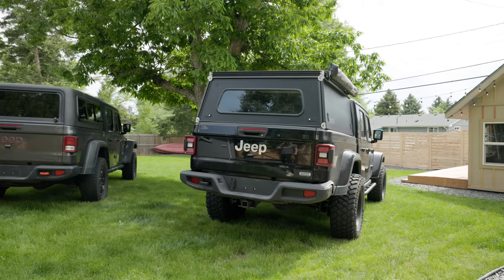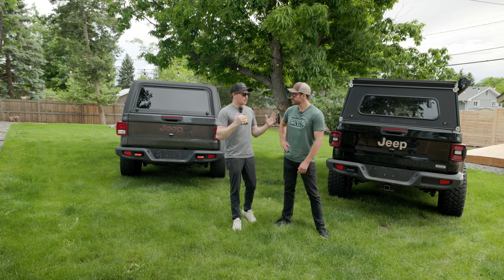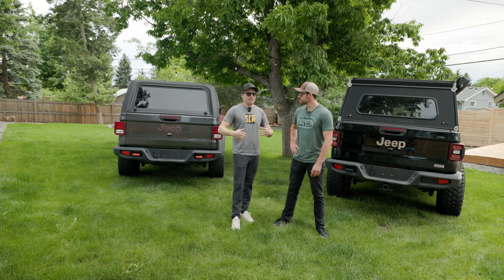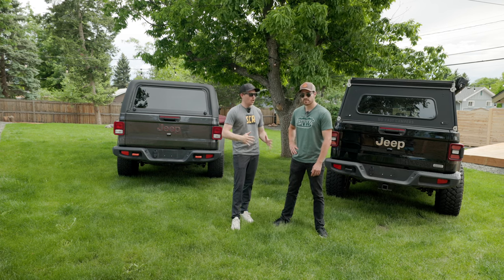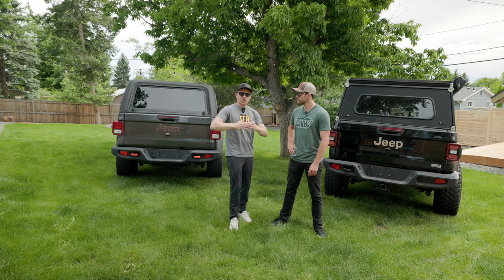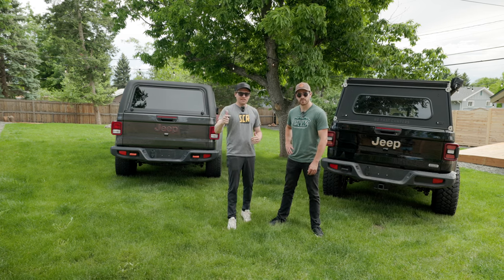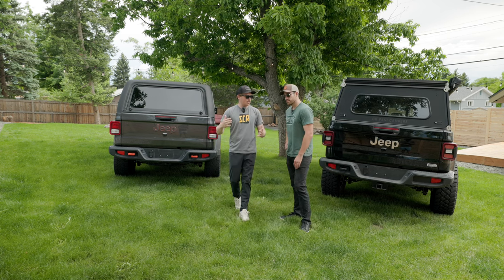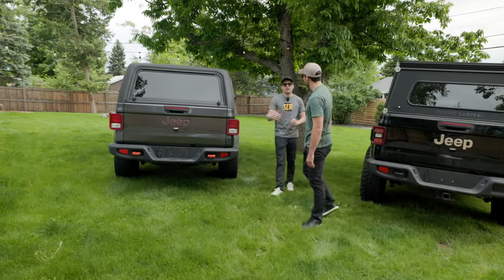Today we're going to discuss some of the key features on both of these toppers. Sterling has the most experience with these — he ran the ARE on the media truck for about the first six months, and these last six months he's been running the GFC. We've chosen seven things to discuss today. Number one is functionality and ease of use. So Sterling, let's start with the ARE and dive right into it — walk me through the functionality and ease of use of this topper.